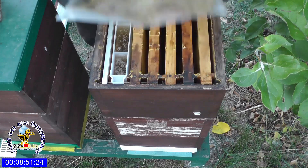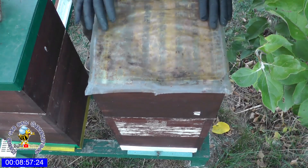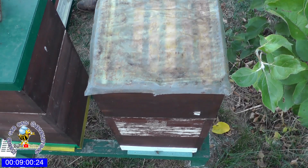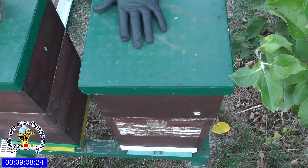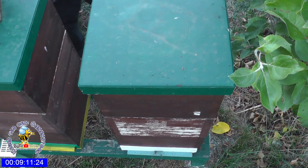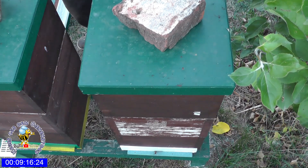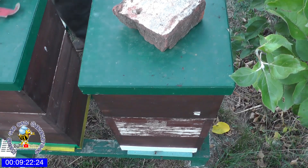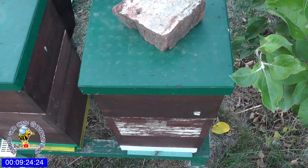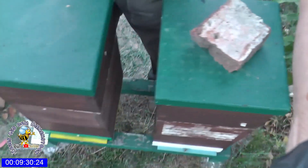Ich habe dem Sirup hier einen kleinen Zusatz drin von der Firma – kennt ihr ja, wir haben da so ein bisschen Futter gekriegt für einen Feldversuch. Ich kann den Feldversuch leider nicht durchführen, da ich zu wenig Völker gehabt habe. Aber der Marco von der Imkerei Bleiser macht einen Feldversuch mit 20 Völkern. Ich weiß nicht, wie es beim Walter vom Bienenfarmer ist – der hat auch so ein Futter gekriegt. Wir schauen jetzt nochmal in das nächste Volk.